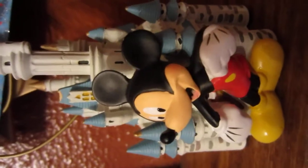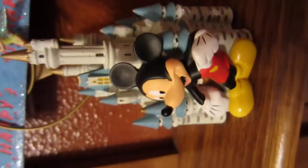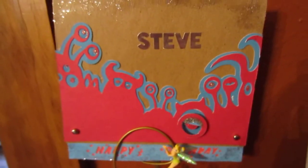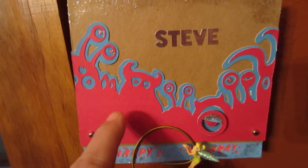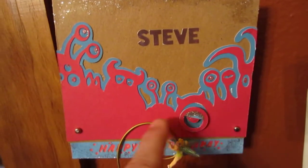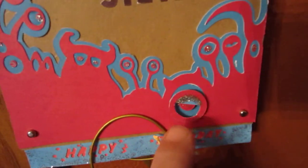Hi guys, it's Constance with Charming Custom Crafts. I wanted to show you a card I did for my brother-in-law. I used the cartridge from Cricut's Bestie Pixler, and I used the background, the shadowing, and the front part on part of the Monsters Inc cut.